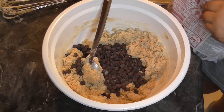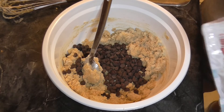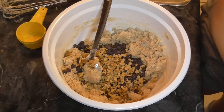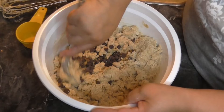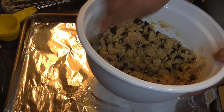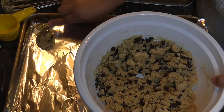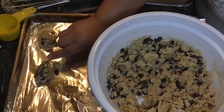I'll definitely put a recipe down below. Half a cup of walnuts — if I can get it open. Mix this in. So now we're going to drop them by teaspoonfuls and flatten slightly.